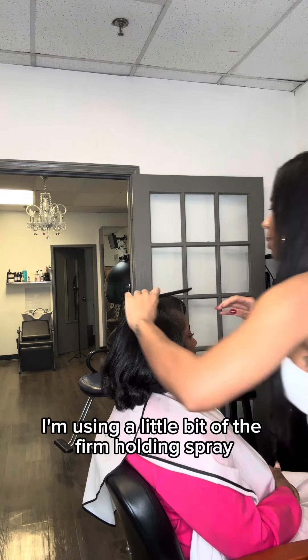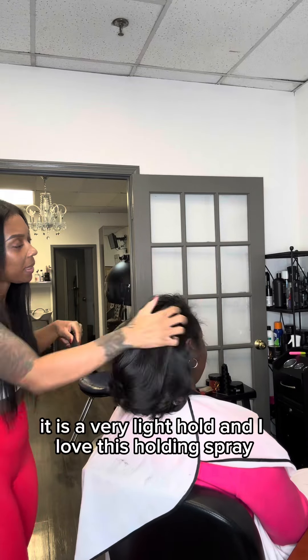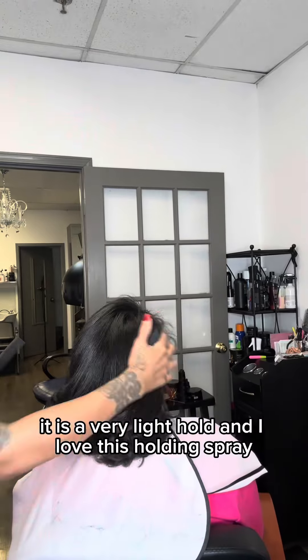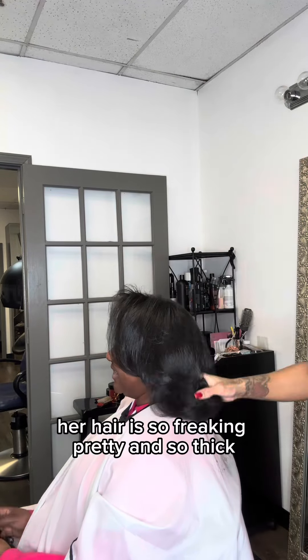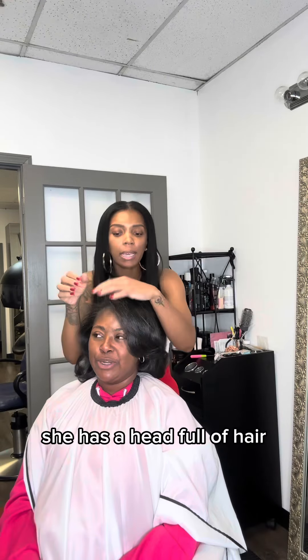Now I'm using a little bit of the firm holding spray to help with the little flyaways. And even though it says firm hold, it is a very light hold, and I love this holding spray. Her hair is so freaking pretty and so thick — she has a head full of hair.